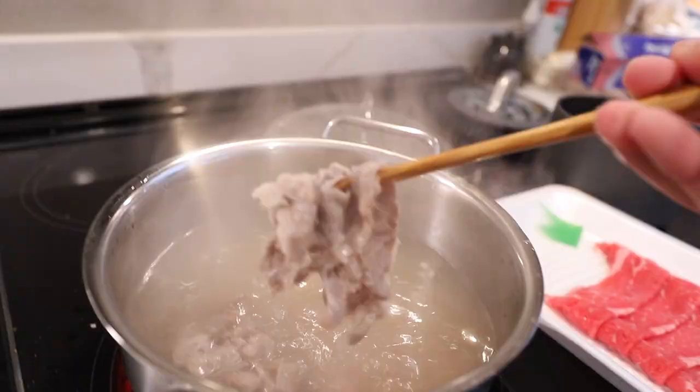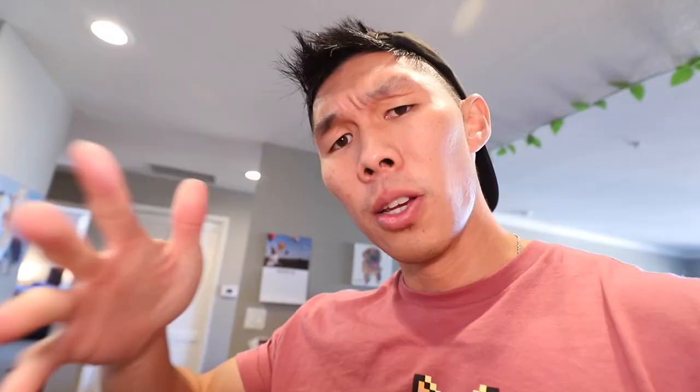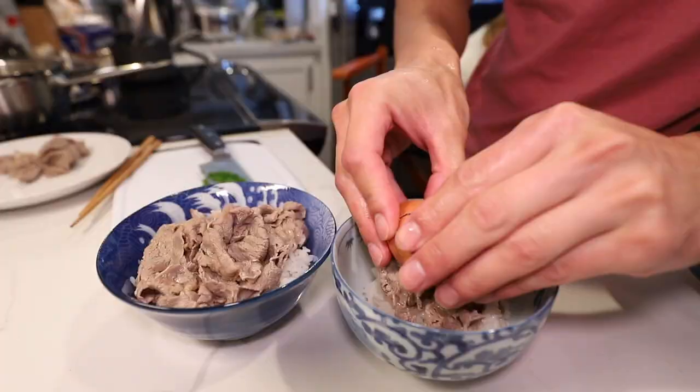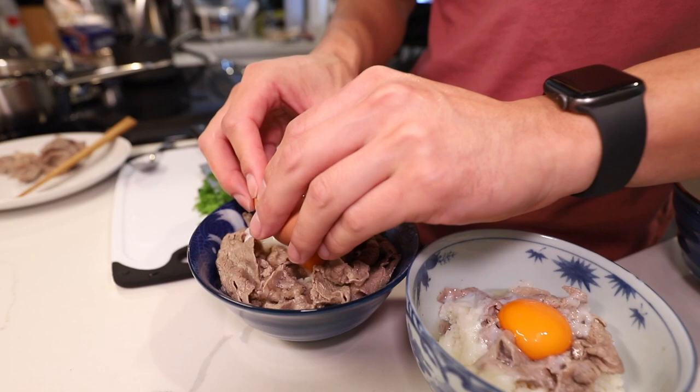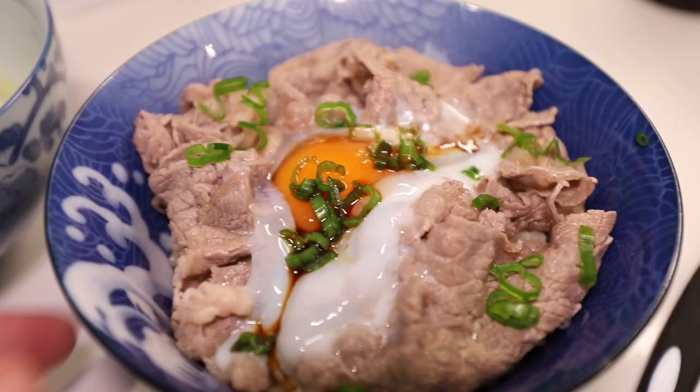And it's done! So we got the rice. Usually onsen eggs require a very specific sauce, which I don't have, so I'm just going to use ponzu sauce instead. I think the trick is you need to make a hole. Then I'll sprinkle mine with green onions and add a little bit of soy sauce to mine.